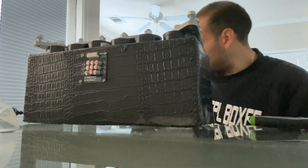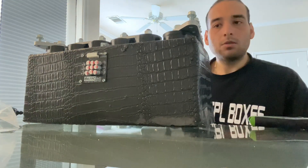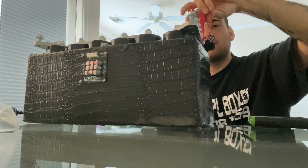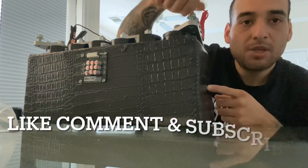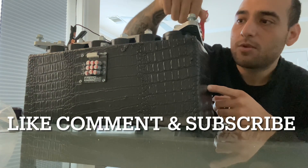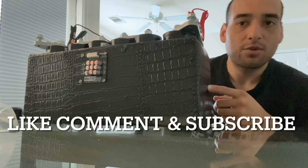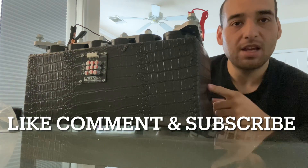I'm gonna charge them up for a little bit — they're floating at about 14 volts. I have a lithium charger in here. You cannot beat these for a thousand dollars. And I think the 40 amp hour bank is about four to five hundred bucks. You cannot beat these — I love them, they're very safe and very powerful.